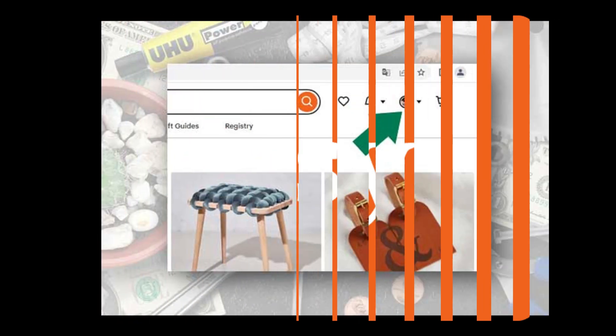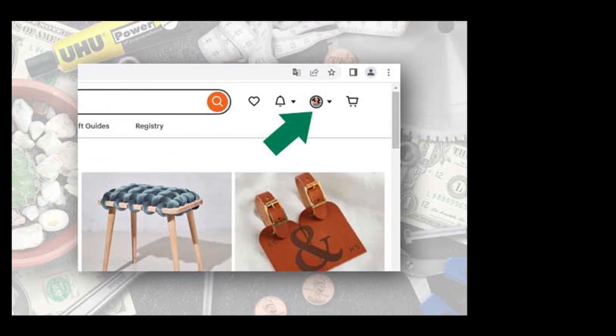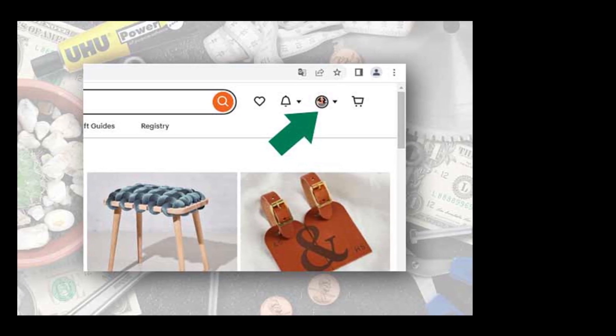Visit the Etsy website and log in to your account. In other words, you must be a registered member of Etsy. If you still don't have a membership account, now is the time to create one.